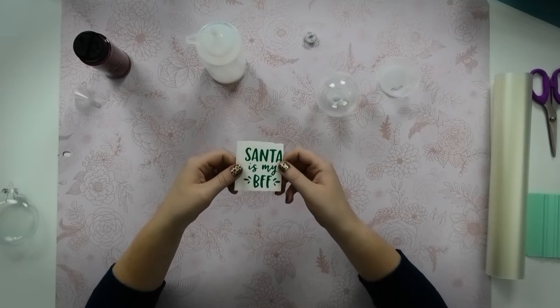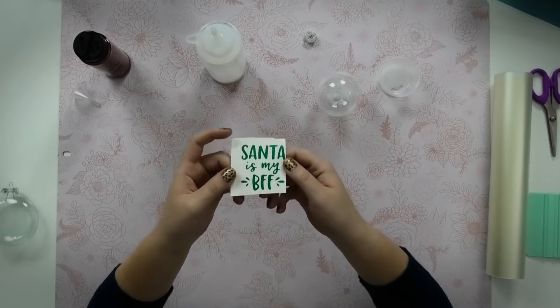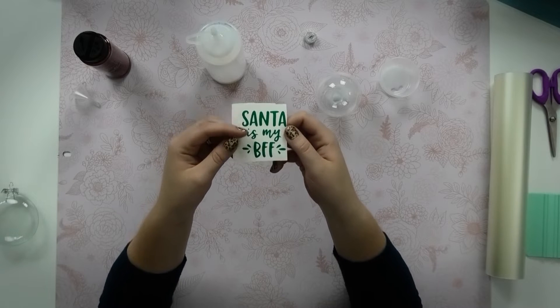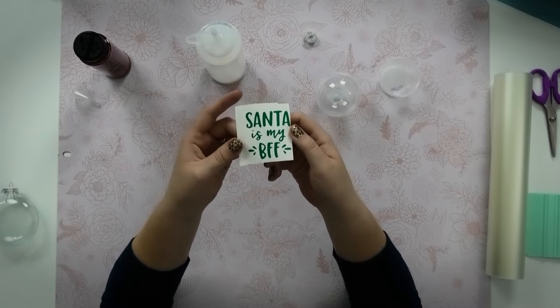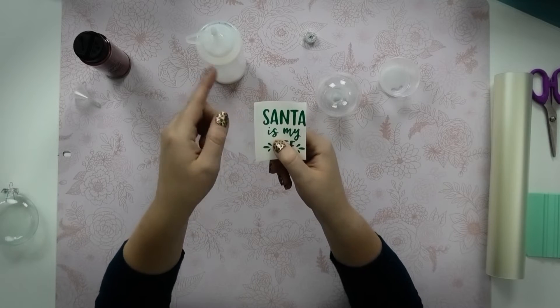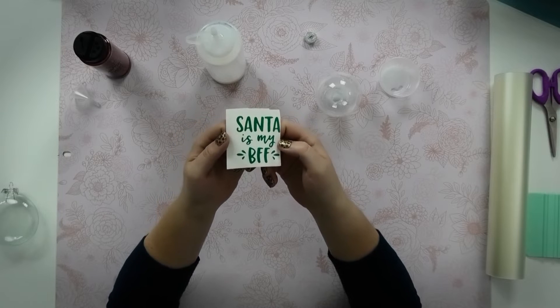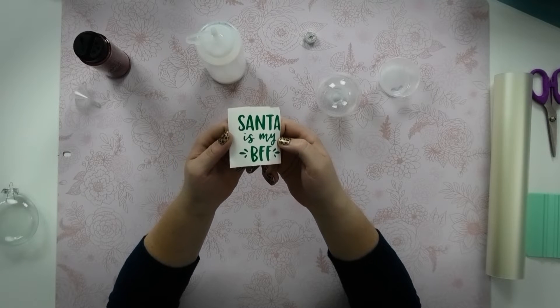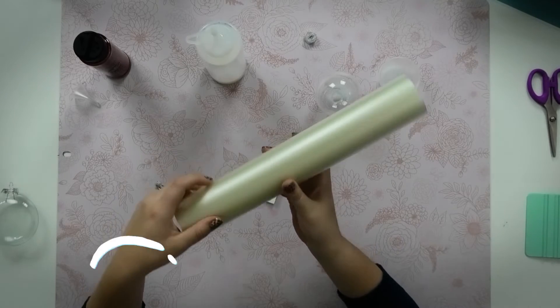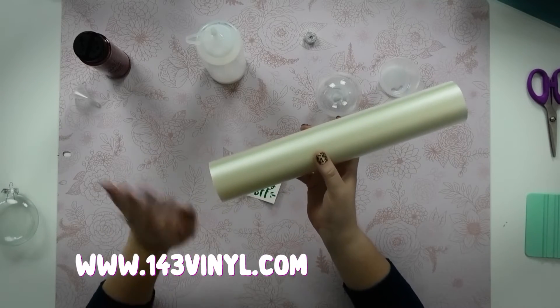While your ornament is draining, you can start working on your decal. I'm gonna be using Starcraft HD vinyl and I highly recommend picking something that is not super intricate — fonts with huge glyphs are definitely a lot more challenging to transfer onto the ornament. I'm going to be using clear medium tack transfer tape from 143 Vinyl, which is my absolute favorite.